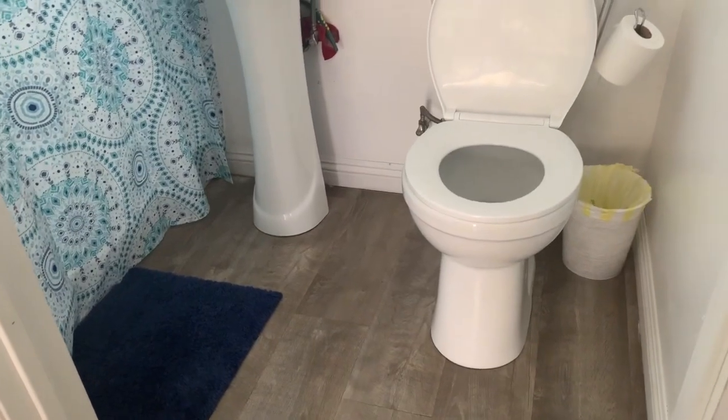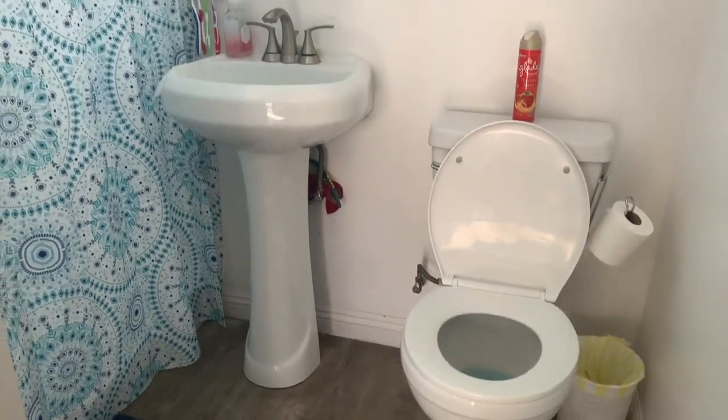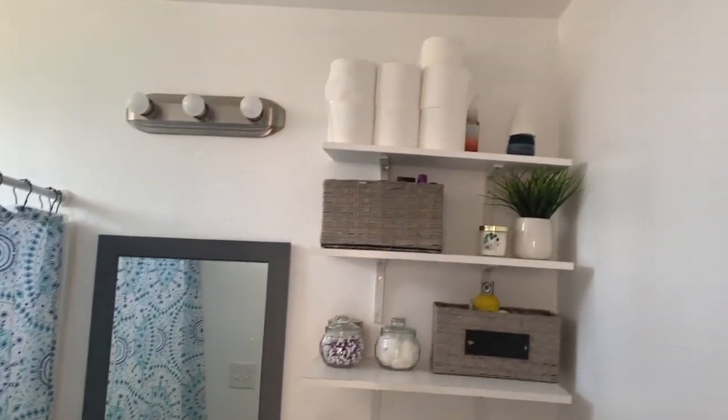Excuse the noise in the background, but this is how my restroom came out. I actually really, really like it — I think I did a pretty good job.